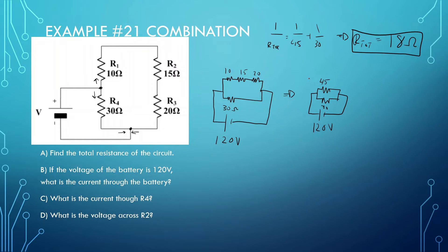If the voltage of the battery is 120 volts, what is the current through the battery? Now that we've found R_total, the current through the battery should be pretty easy. V_total equals I_total times R_total. V_total is 120, R_total is 18. So 120 divided by 18 gives us 6.67 amps.